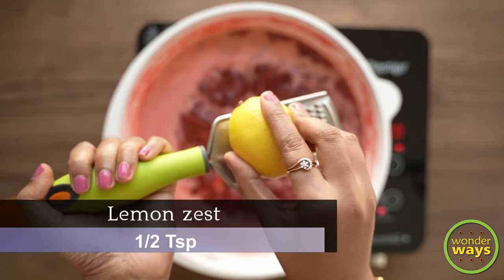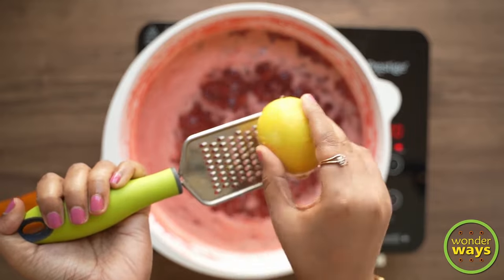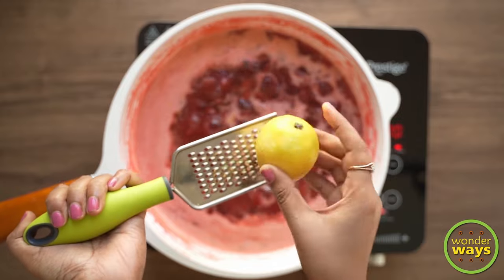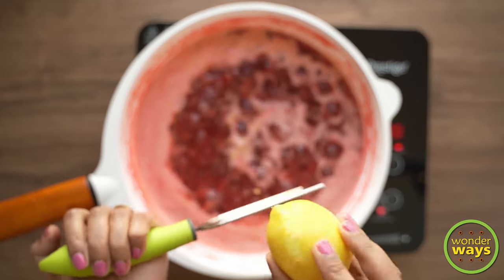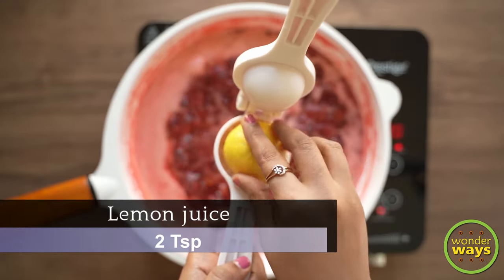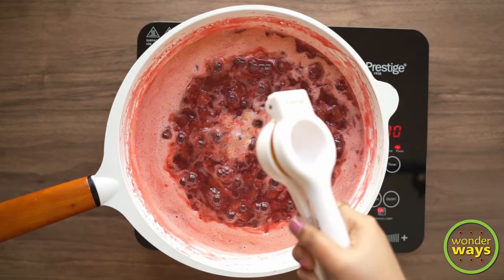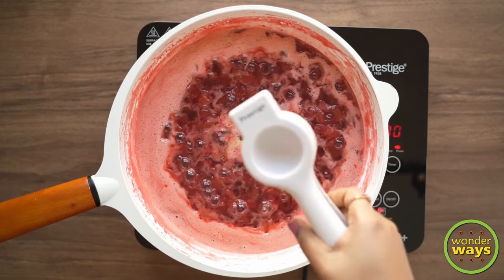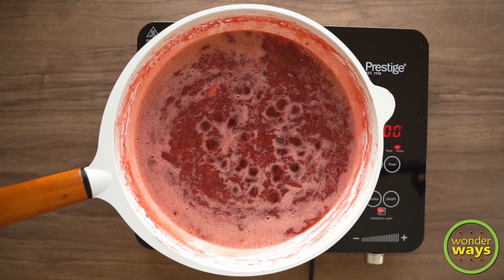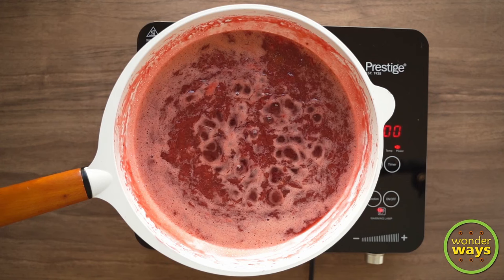Then, I am going to add a small portion of fresh lemon zest. This gives a feeling of additional freshness to the jam. Lastly, I am also adding the extract of half a lemon. Lemon helps to prevent the crystallization of sugar so as to give the perfect jam-like consistency. And since we are not using any other preservatives and additives, lemon juice also acts as a natural preservative.